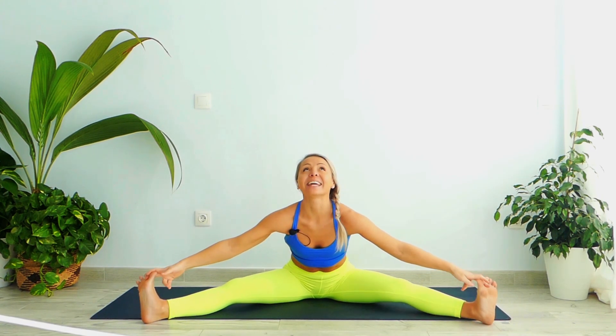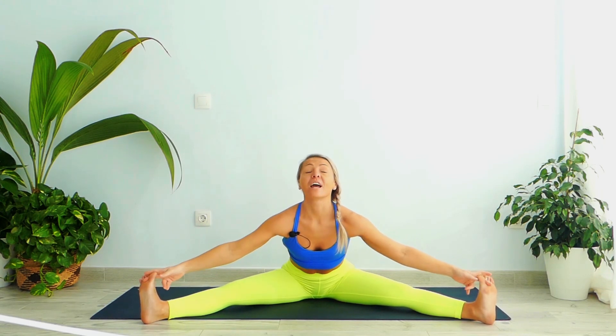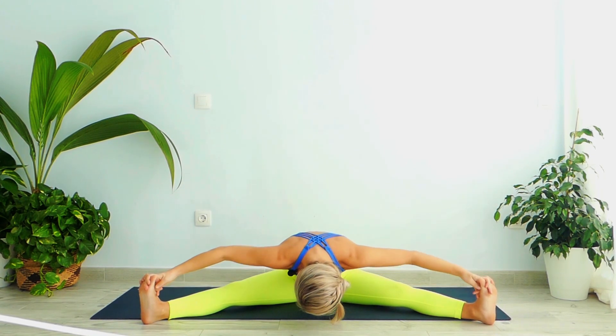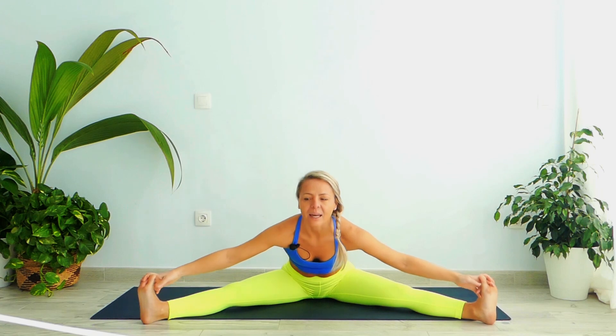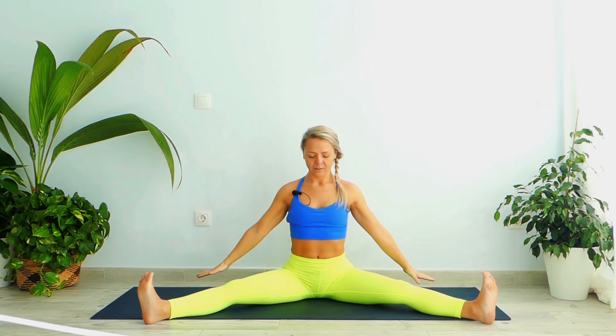Take a nice inhale, stay here for three — one, push your chest forward, two, three. And then exhale, bend forward all the way down, elbows up — one, two, three. Take a nice inhale, head up, exhale, stretch your arms up, and then exhale. Grab your inner knees and bring your legs into the center and relax.